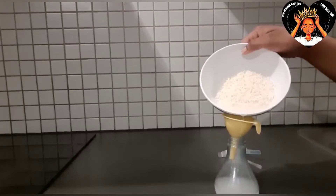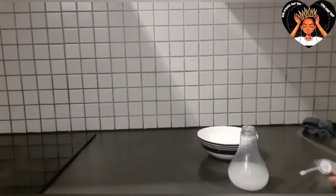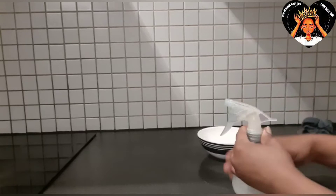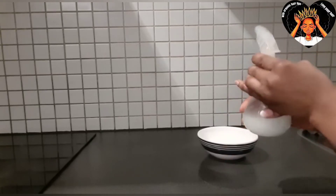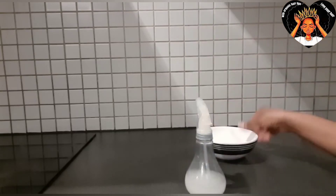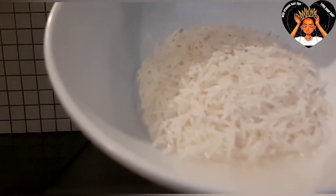This hair mask is so good — you have to try this Cardi B hair mask. Now I'm going to spray it all over my hair. I'm not going to throw the rice water away. I just spray it all over my hair this way.